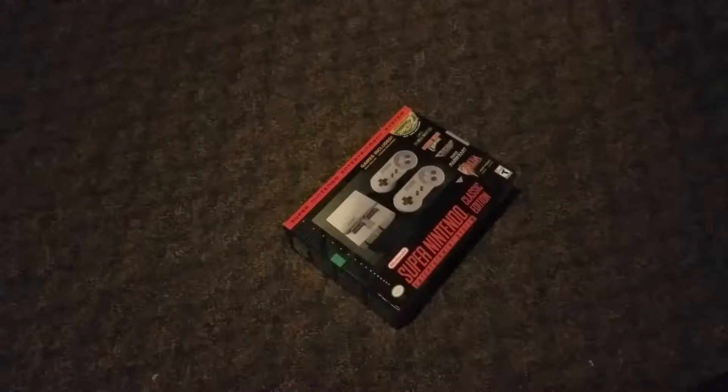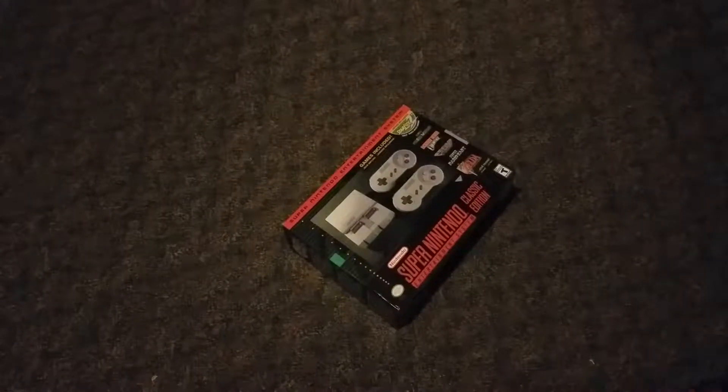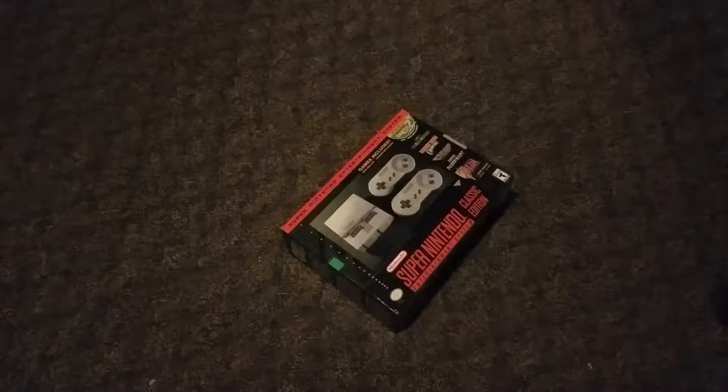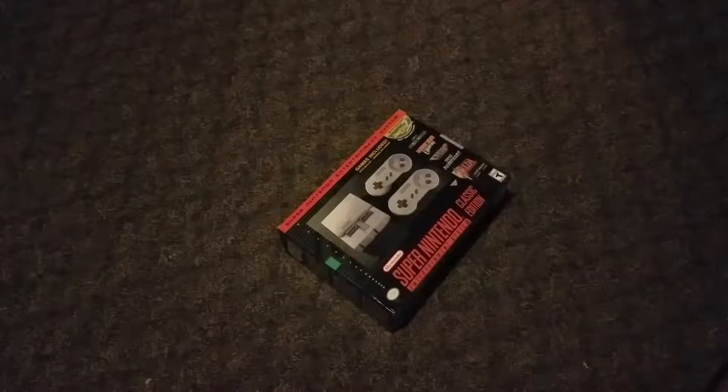Today we are going to be taking a look at a Super NES Classic Edition, thanks to Greg who managed to get one. We're not going to be able to boot it up or anything — we don't have a way to hook it up at the moment, and I'm pretty sure Greg wants to break it in himself.